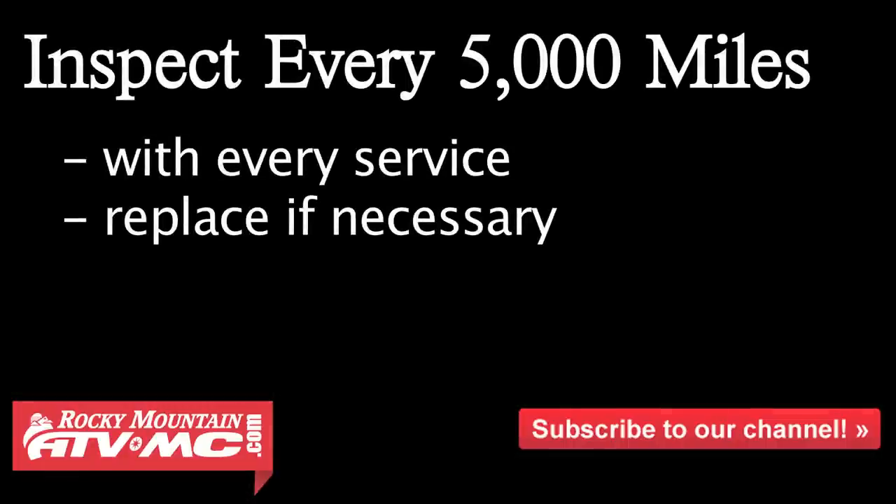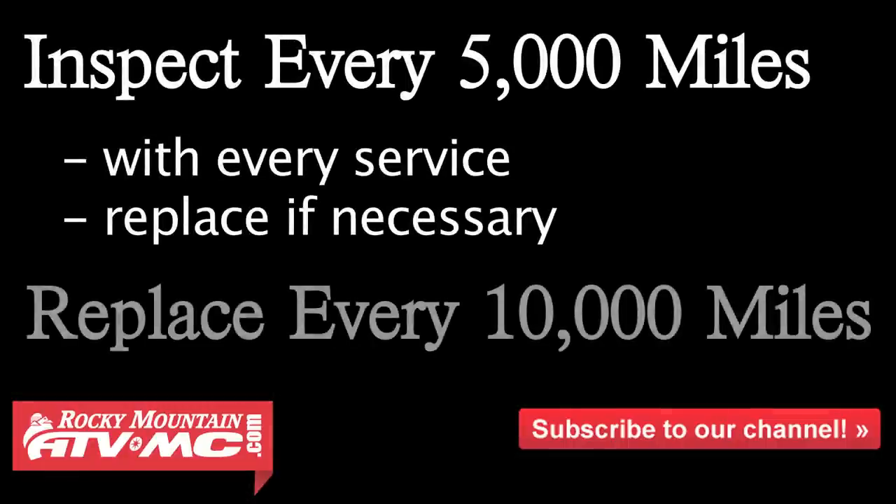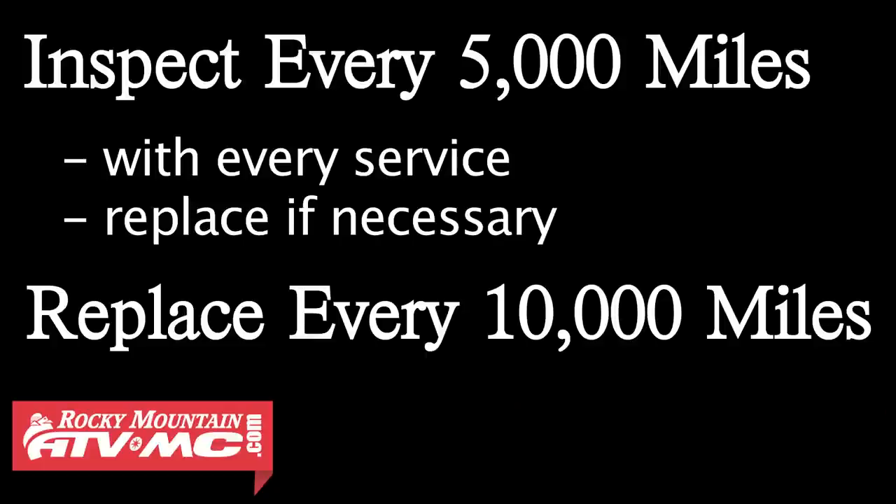Harley-Davidson recommends inspecting the plugs every 5,000 miles and replacing them every 10,000. Doing this is going to give you a good idea of how your motor is running and also help keep the motor running at its best.